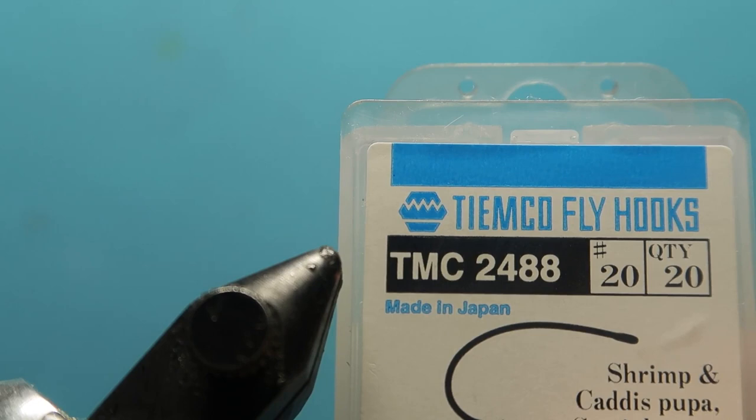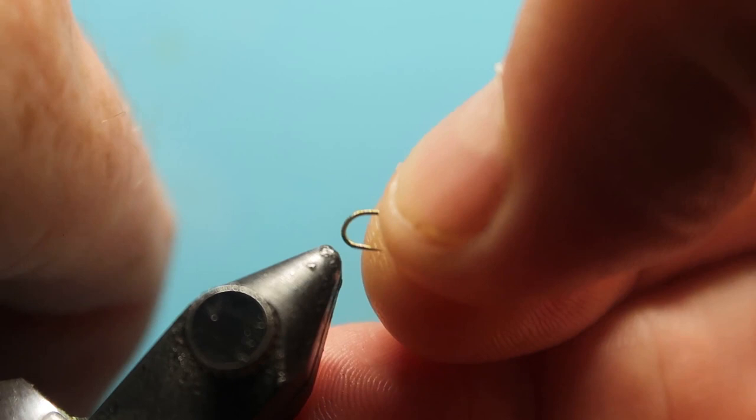This particular one is being tied on a TMC 2488 and this is a size 20. But don't be fooled by the size of this hook — it will take very big fish.